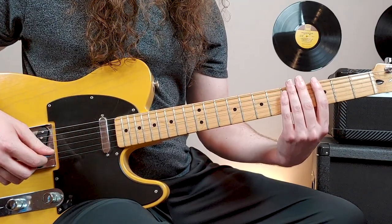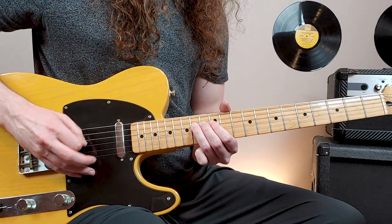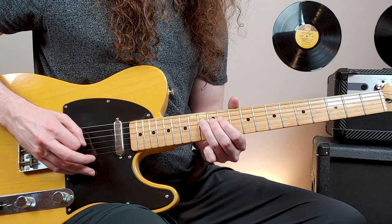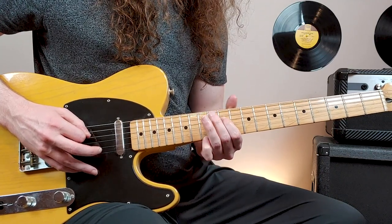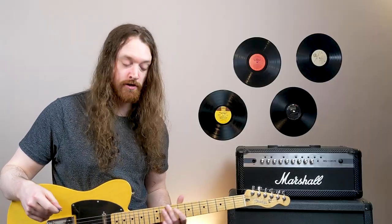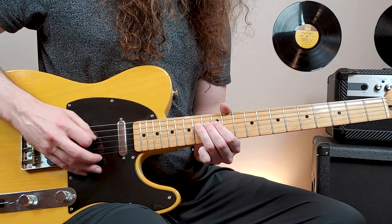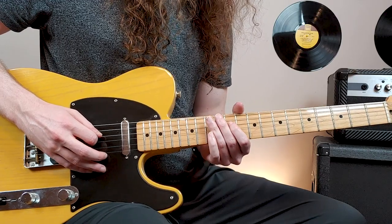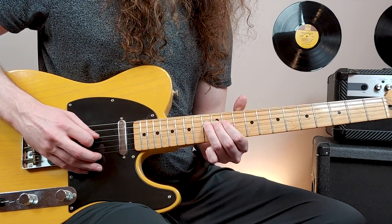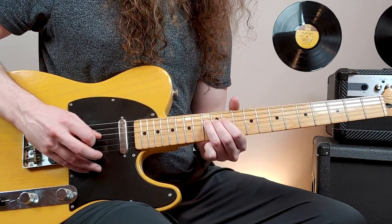Then you'll hear the chickas. The other guitar will be playing this - same single note picking style, just different notes. That part will start on the 14th fret of the 4th string. Again, 16th notes with the right hand. Down to 11th fret, 4th string - this will all be on the 4th string. Then 13th fret, then 9th fret, then 11, 13, 14.